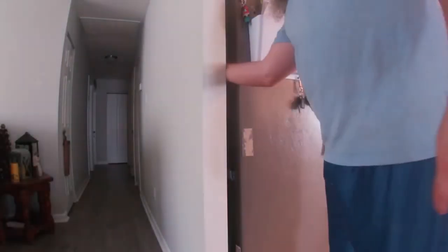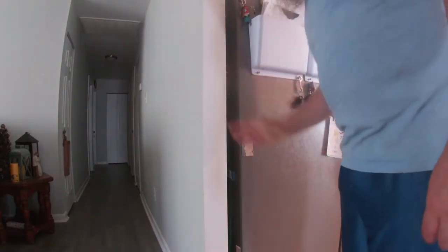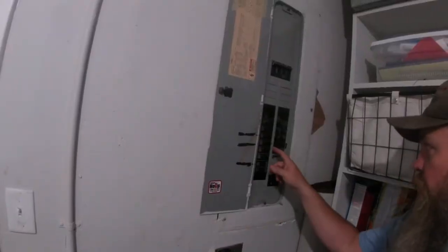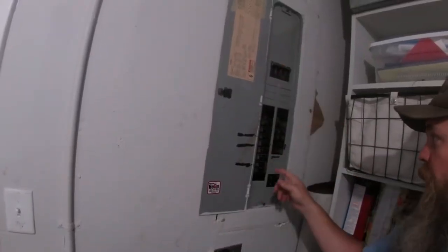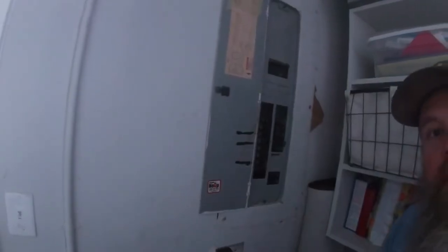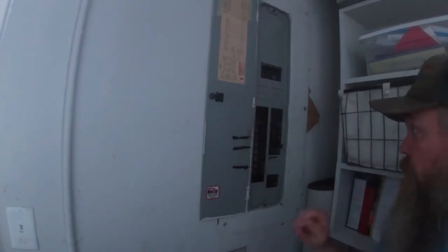To get started, I need to verify that the power is turned off. You'll turn your light switches on, then click off your breaker — which I already have mine labeled. I went through this whole thing since we've lived here. It even turned off this light, because the back of the house is all on the same circuit.